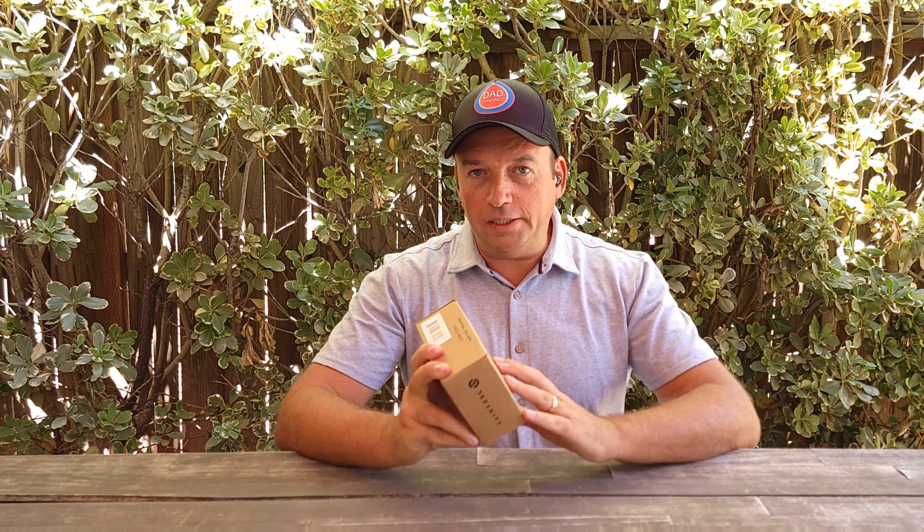Hello everyone and welcome to my channel. Today I have a unique safety product. I've reviewed many safety products this past month and this is one of them — it's a pedal from Redshift called Arc Light. It's a kind of smart light for bicycle pedals. You can use it on electric bicycles or regular bicycles, whether riding at night or when you want more visibility.